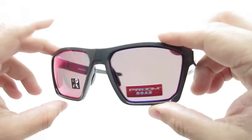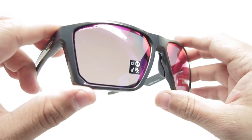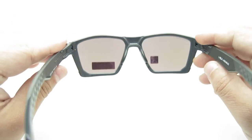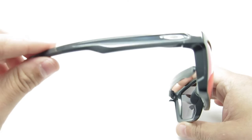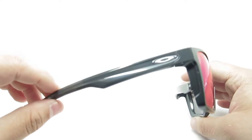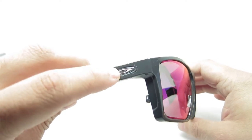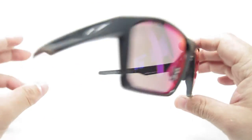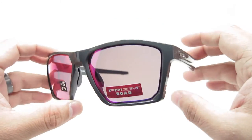It features a really cool lens — the Prism Rose lenses, which is kind of like a pinkish purple. And the carbon frame — it's basically a dark gray, featuring silver emblems on the side. It is a polished look.